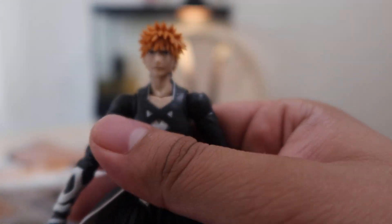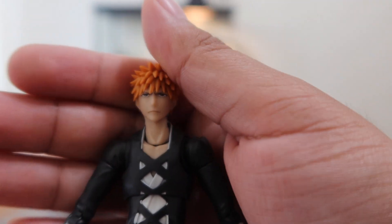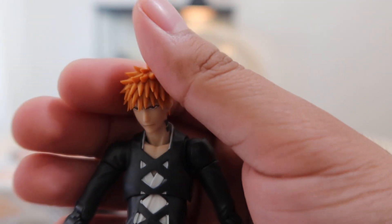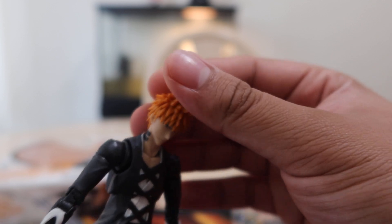Here he is out of the packaging. Let's get this little plastic off of him. Now out of the box, I gotta say he does look like Ichigo. He has a very cool looking stern face and his hair is very sharp and spiky and orange — pretty accurate to him.